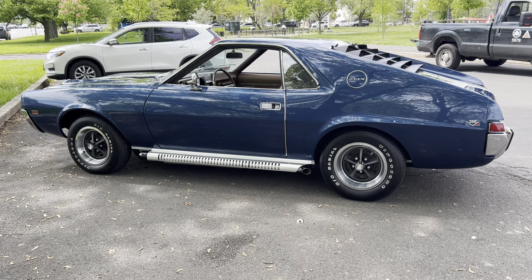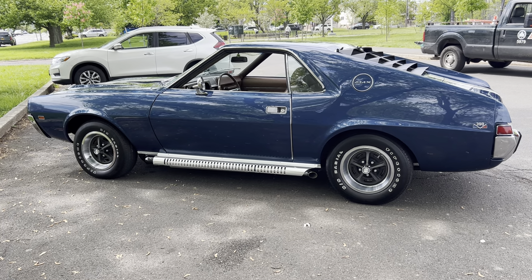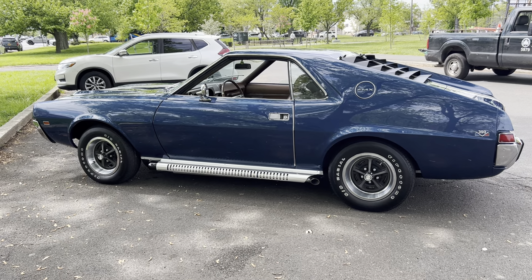Good afternoon everyone. This is my 1969 AMC AMX that I acquired a few years ago from an original owner.